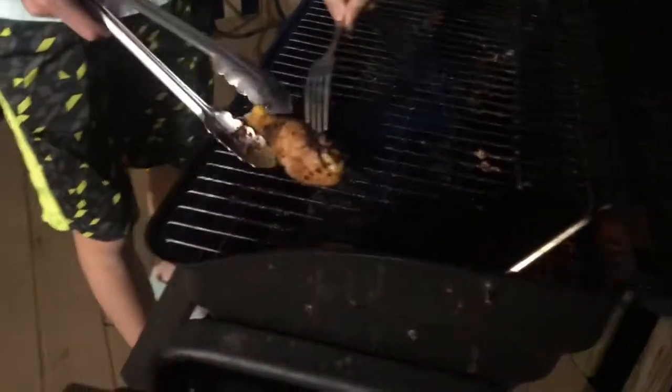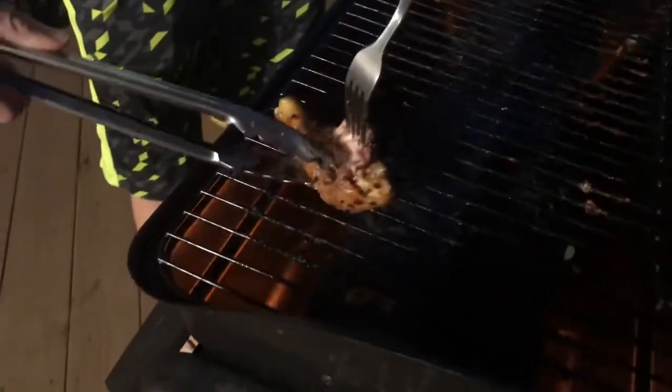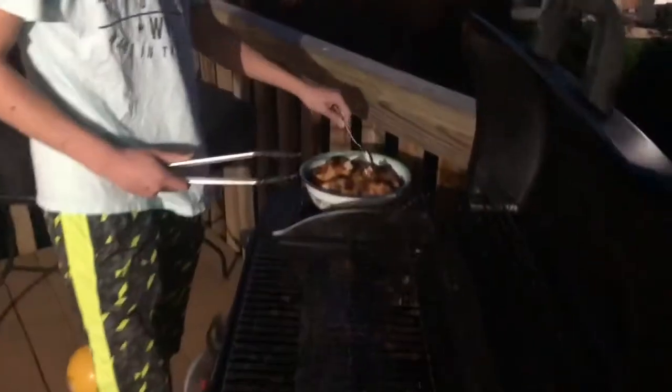Jackie the chef, going to check the last two pieces. I think it's done. Done? Yeah. Good job. There you go. Look at Jackie do all that grilled chicken.